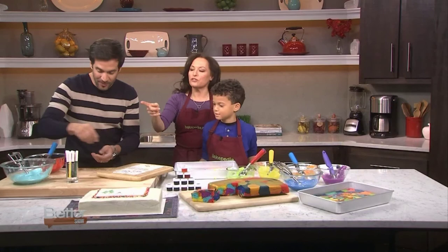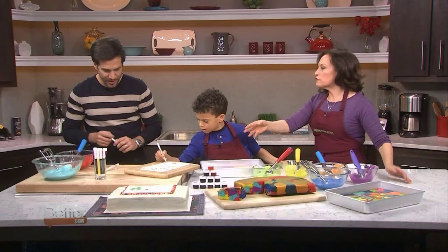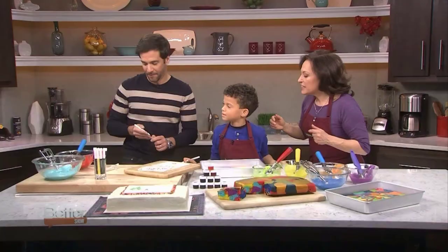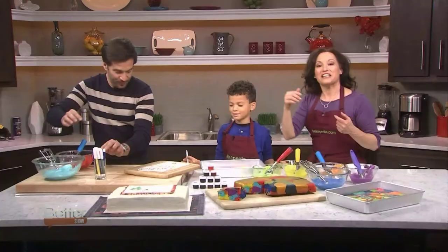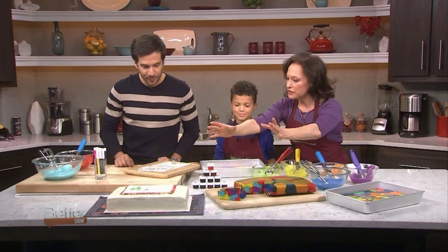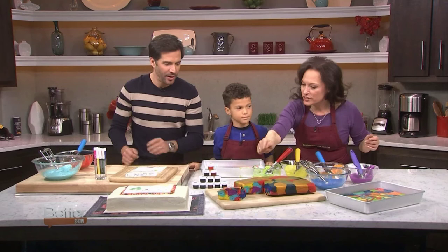These are edible markers — wherever you find the gel colors, you'll be able to find these markers too. For a birthday you could write 'Happy Birthday,' you could draw a tableau. JD went with a Christmas theme, and Kian drew his house — he told me his mom calls him King Kian, and he's up at the very top of the house. We have the fondant simply placed on the frosting — the recipe for the cake, frosting, and all of this is available online.